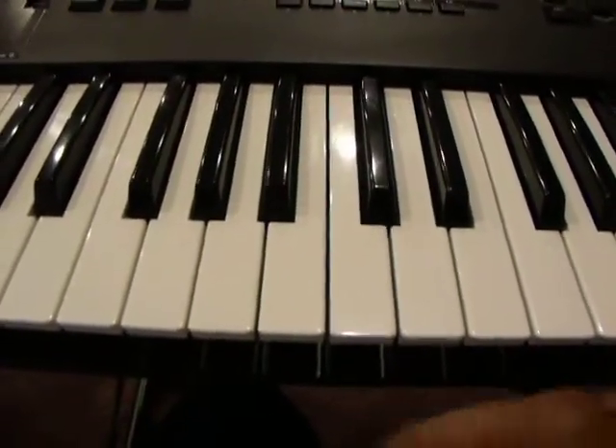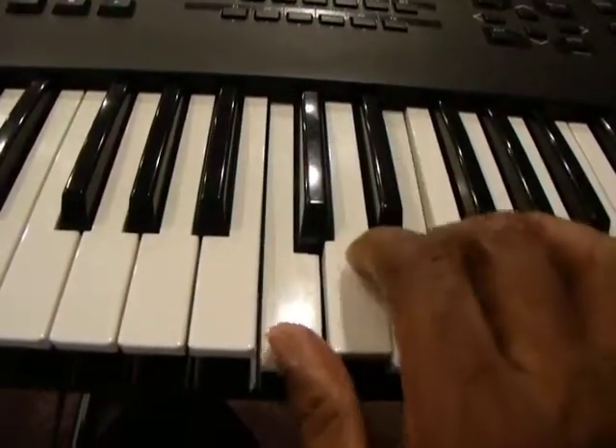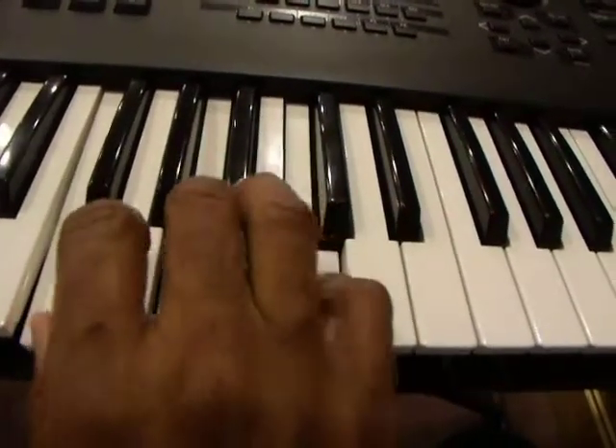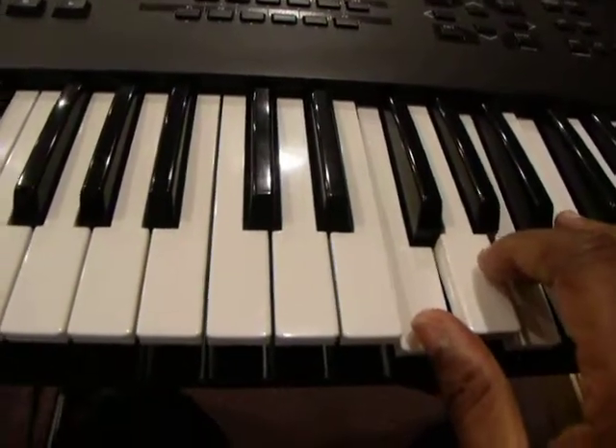So going from F, A, C — then C, E, G — then back to the F. Then C, and then I can go up top there.